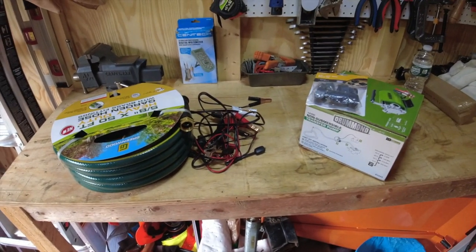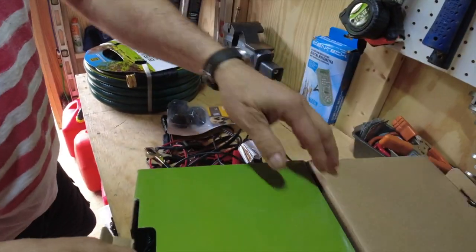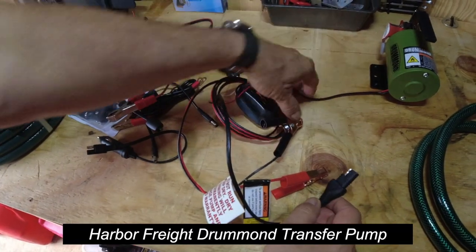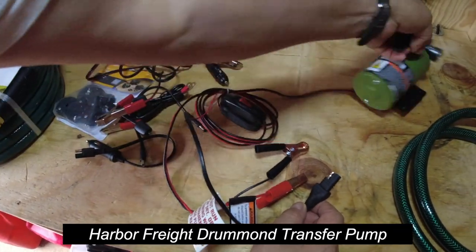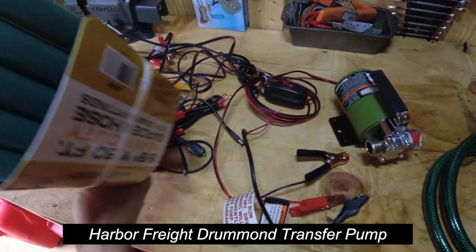Do we have all the stuff we need? I have all the stuff I have. Instead of using that hand pump, I was hoping we could use this thing. So I'm going to plug it in — plug it in there — and I'll have the switch and we could run the pump. I'm going to put this hose down in the well.